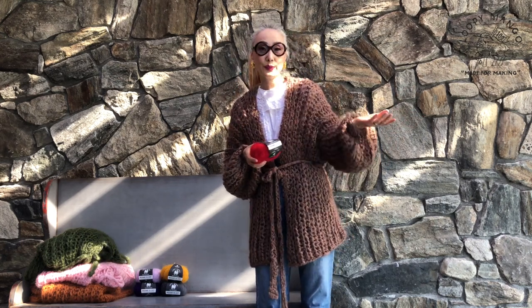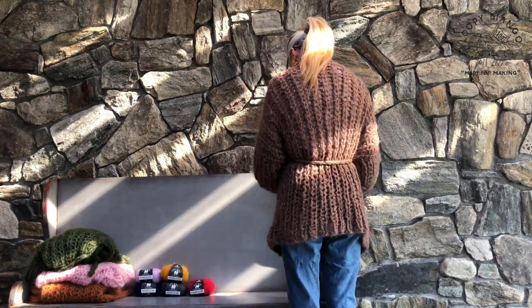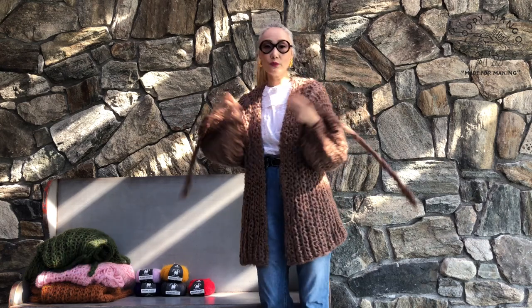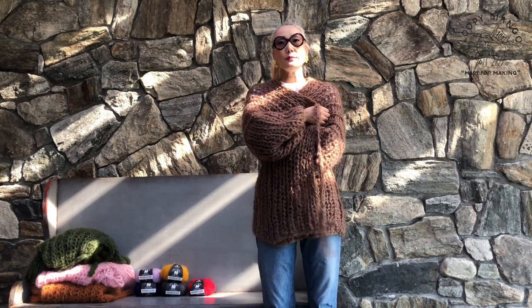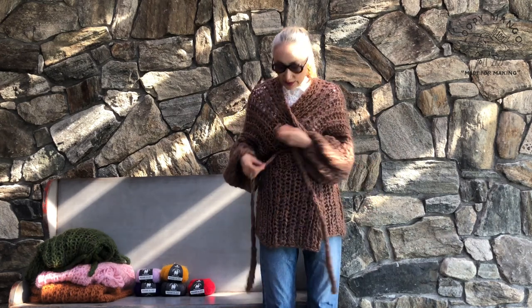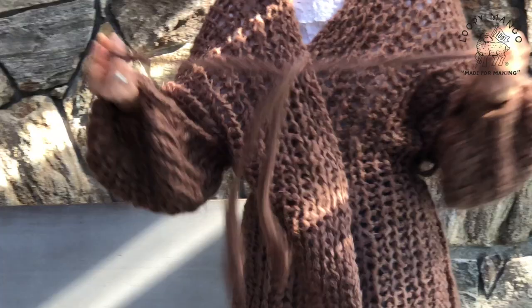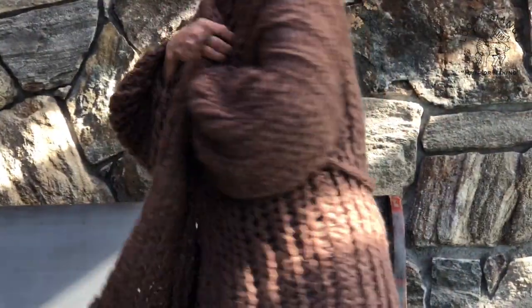Going toward the warmer weather, like spring, you don't want to wear a bulky sweater. This is very light, but also so warm and so nice. The fisherman rib stitch is different from regular rib stitch — it's more three-dimensional and you can see the texture. But it's a very simple design, very cozy, and you will enjoy it for a long time.